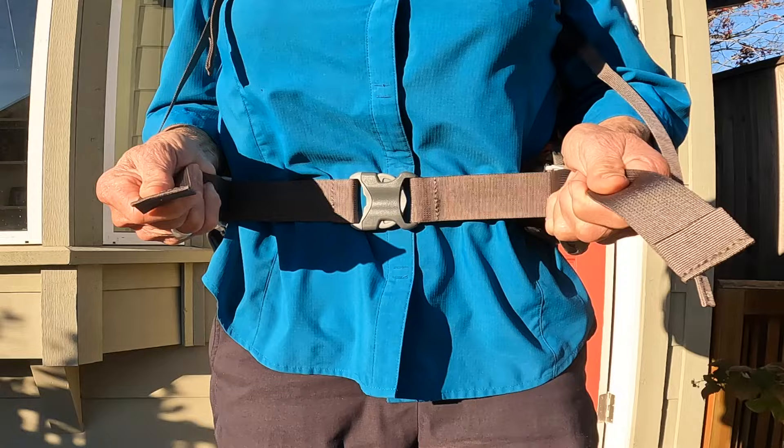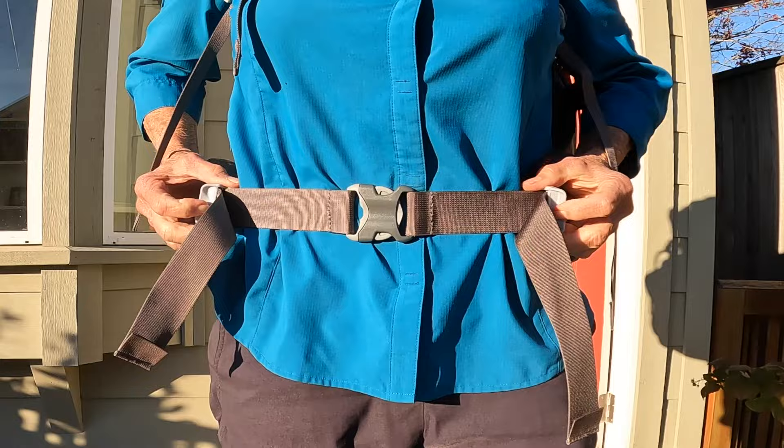With a pull in, it snugs right up. It's so easy to do, and to release it is equally as easy.